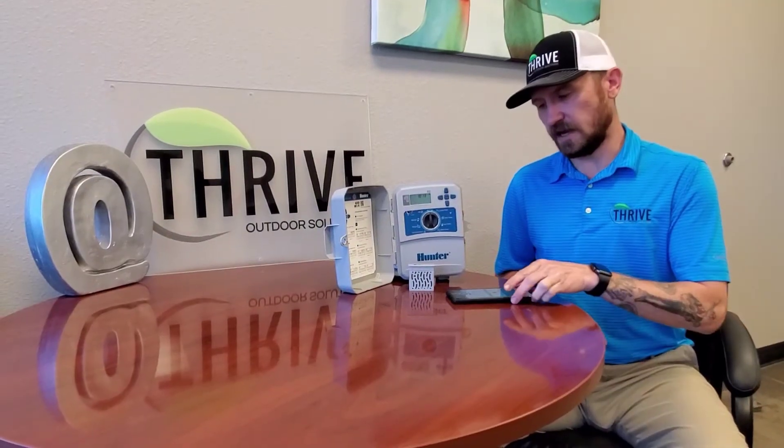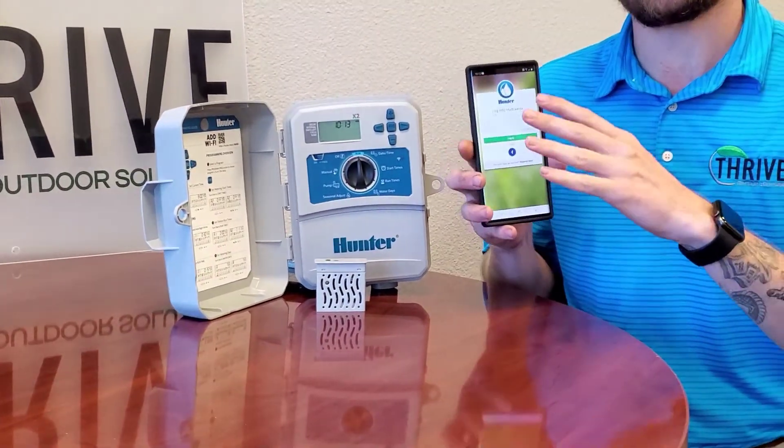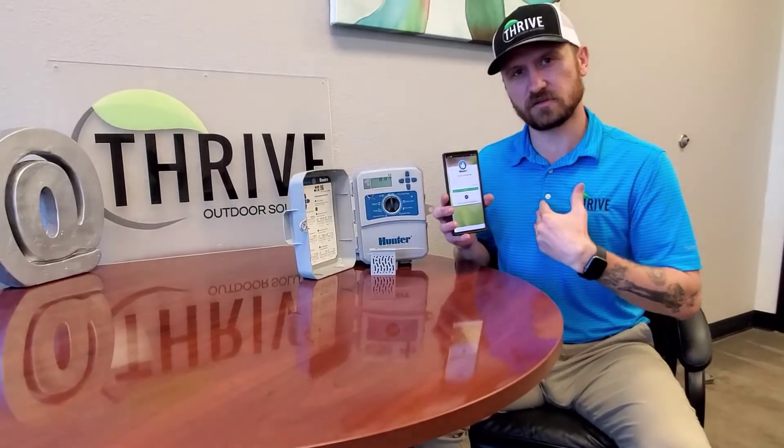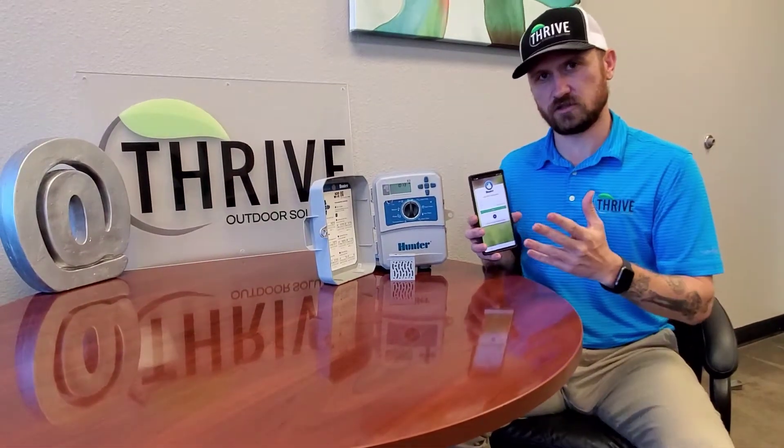I've already gained access, so when you do it it'll ask you to register. I've already registered because I'm a contractor and I've done this many times, so we're going to go into my personal account so you can see the overall layout and have a good understanding before we get there to show you how to work it.